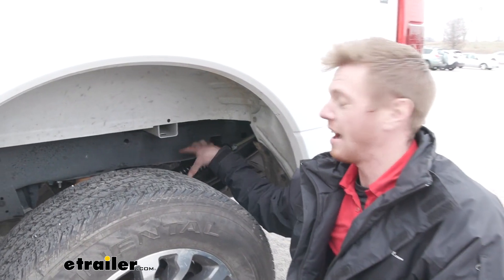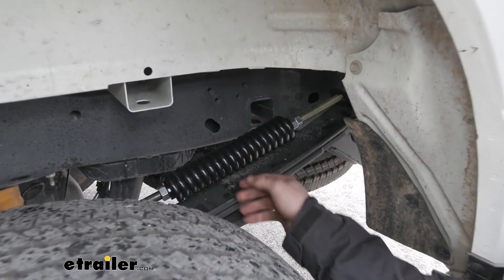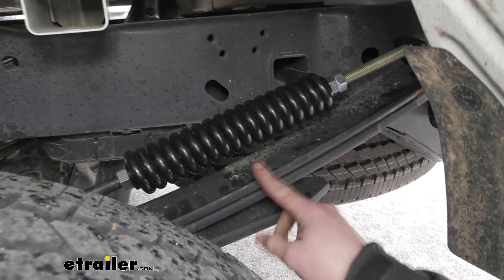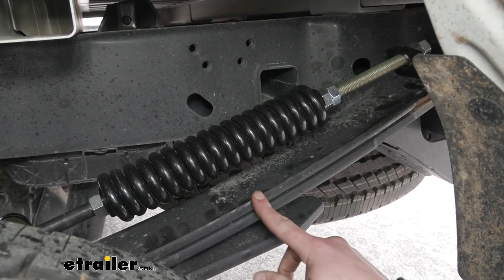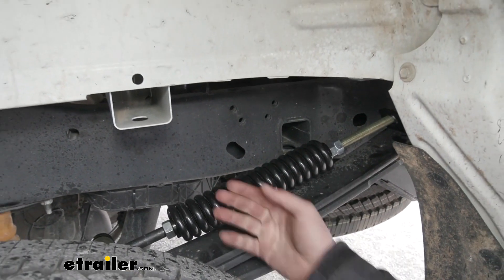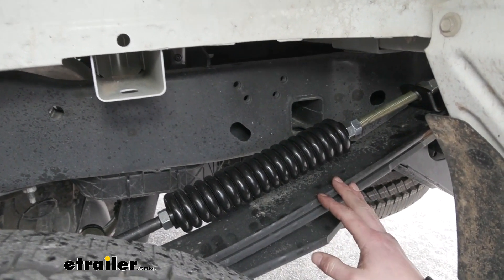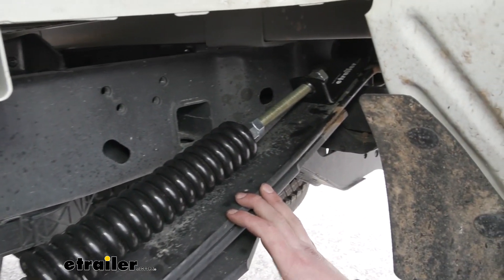Another thing that's nice about adding another component that's going to take some of that load is it's just going to put less strain on your components. So if these three leaf springs are handling, let's just say 5,000 pounds, now we have a fourth component, so that can be divided by four instead of three — it's just going to prolong life.